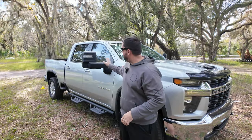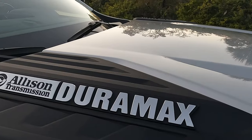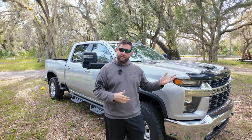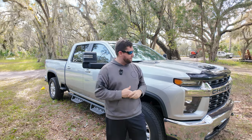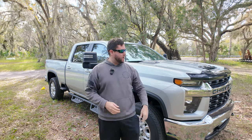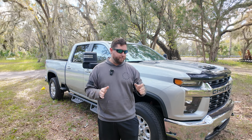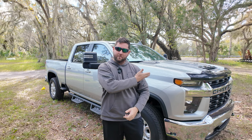Hey GearHeads, welcome back to the channel. We're busting out the Duramax again — it's been some time since we've done anything with it. We're going to see how far the DEF tank can go on an L5P Duramax. We're going Florida all the way to Colorado, pick up something special for our T-Bucket build, then back down to Texas to pick up something extra special for 2024, and then back to Florida.